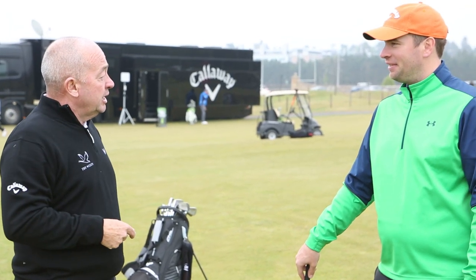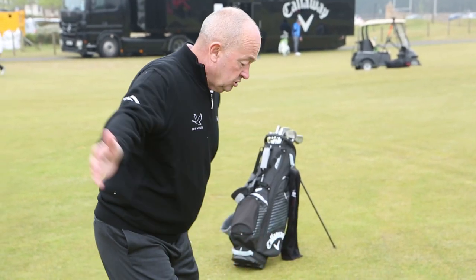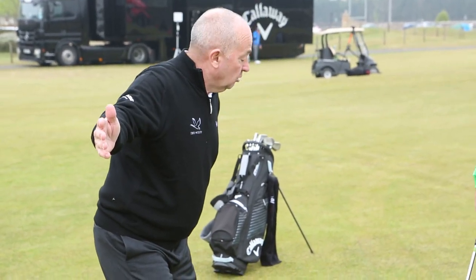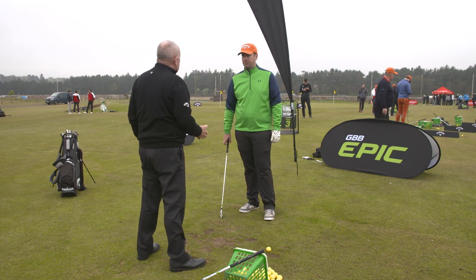There was Cara earlier in your group — the lady — she had the same address issue as you, but she couldn't turn in the backswing. You're doing it, but you can't turn in the through swing properly. It's very slow, your turn.